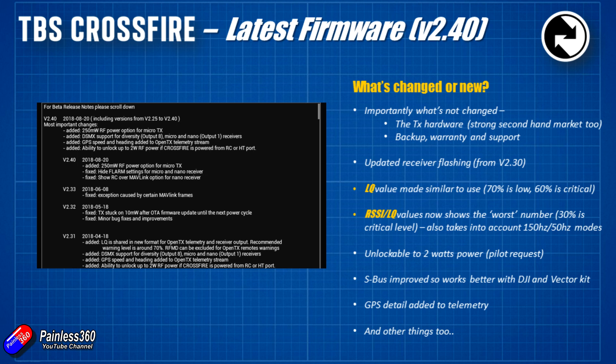Other things that have changed: it's now unlockable to two watts power — that's a pilot request. You're almost certainly going to have to run that on an external battery unless you have a very capable radio. The TBS Tango I'm holding may actually allow you to do that, as it has a lot of power on that pin without current-limiting technology. But for most radios, two watts is going to be pretty much illegal unless you're in a place with very lax RF power laws, and you'll need an external battery.